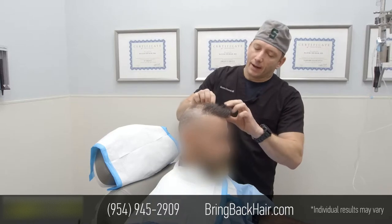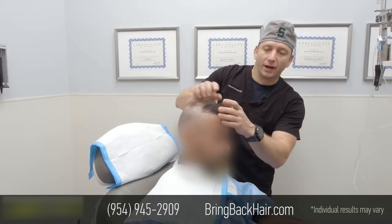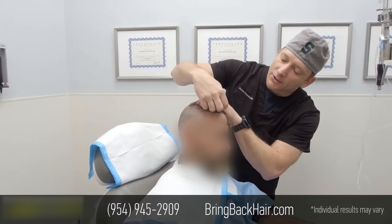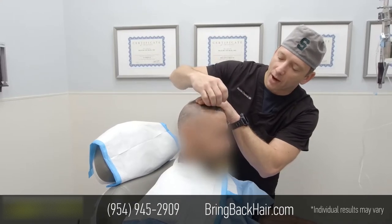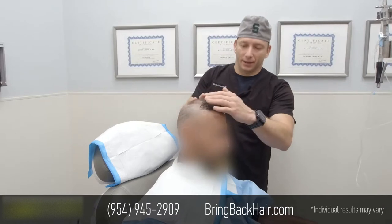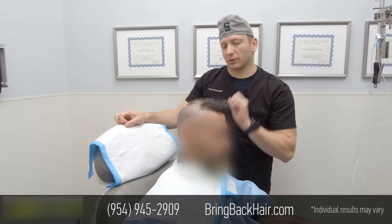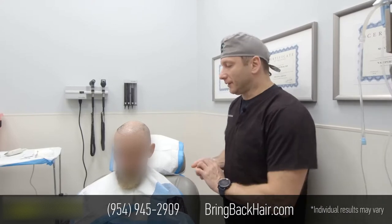I'm going to pretty much follow the same hairline as you can see here. I will just break it a little bit with smaller grafts and create a more natural hairline with some macro and micro irregularities.